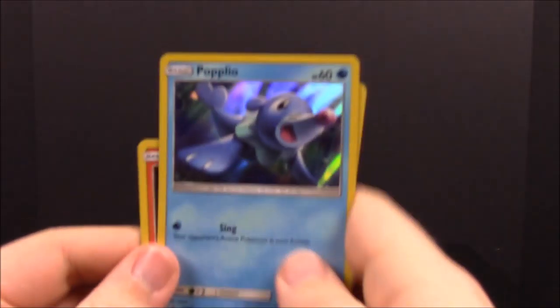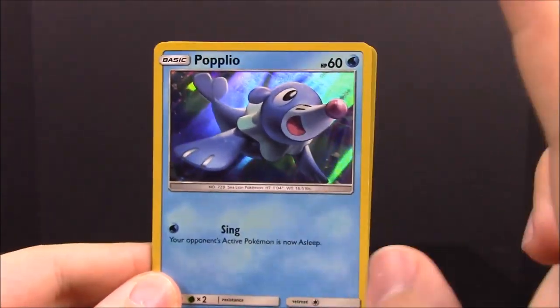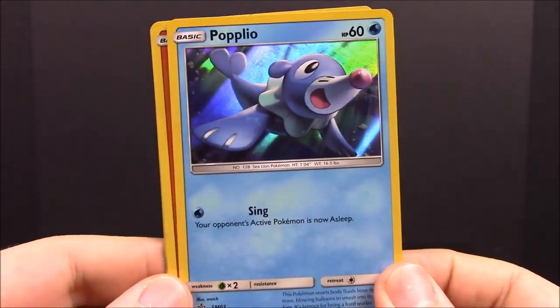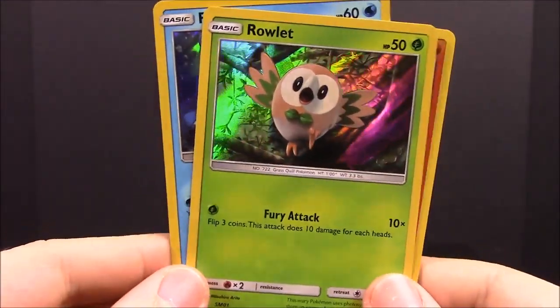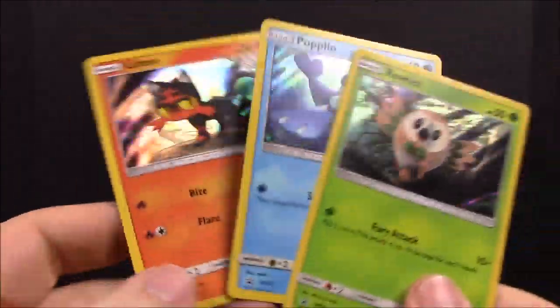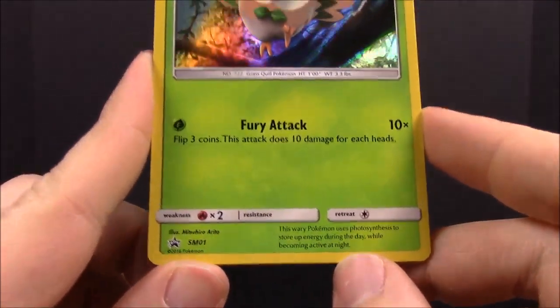To start out we'll look at the starters. If you saw the last video, these were in that pack as well, but the difference is they have different art on them — they don't just give you the exact same cards. So we have Litten, which is the one I chose in the Sun version, and then Rowlet, which looks really cool. I like these cards a lot because they're super simple basic designs — just a picture and the moves, nothing that pulls you away from the artwork.